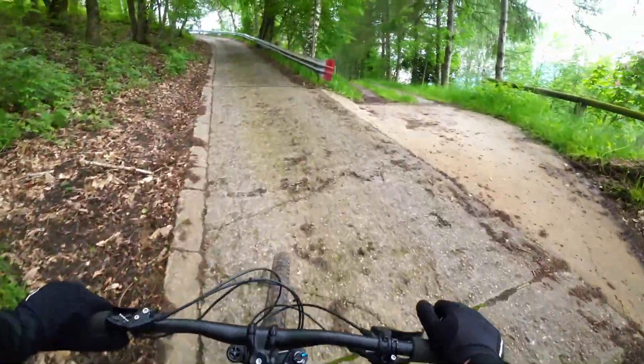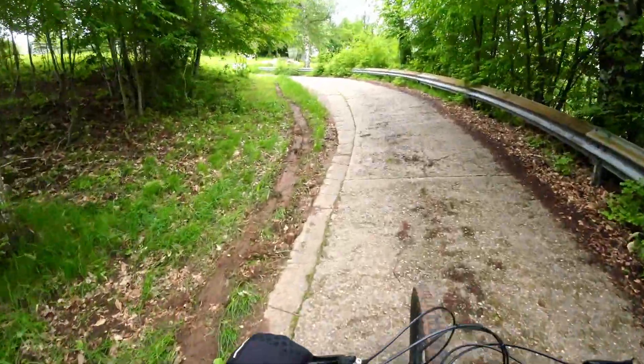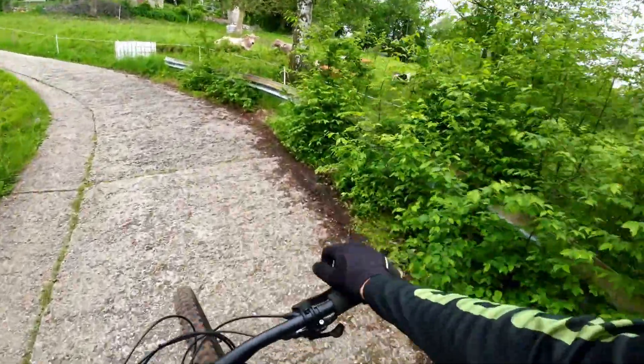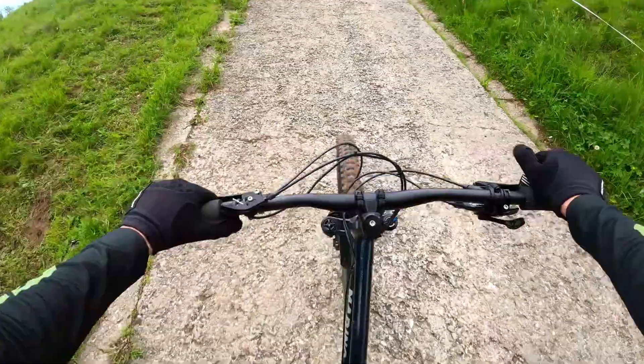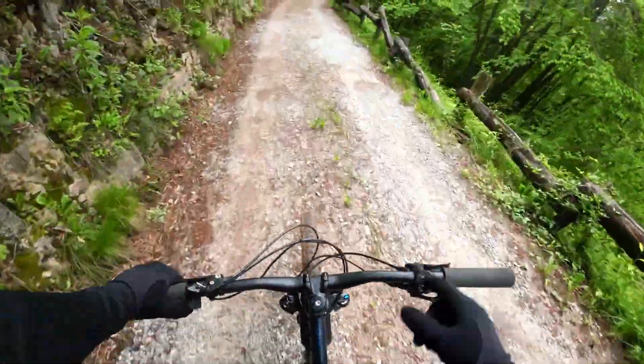This is one of the steepest climbs in this area and as you can see I'm going up it with absolutely no problem — very easy. Another good thing about this bike is the geometry. The seat angle is 77.5 degrees, which puts you very far forward, and together with the 63-degree head angle, it's basically impossible to loop out on any incline.